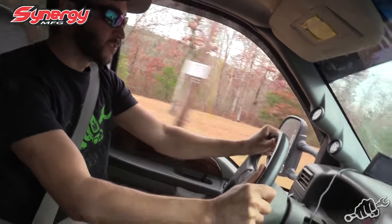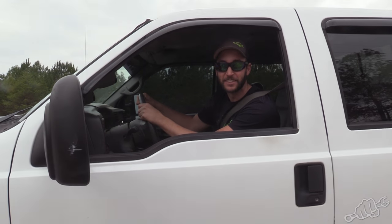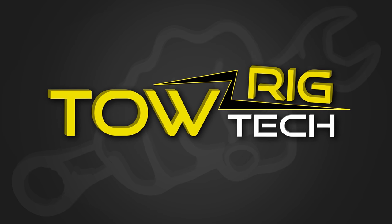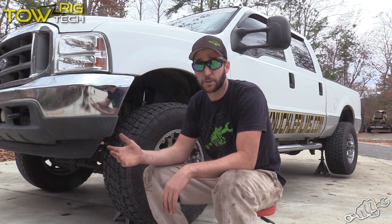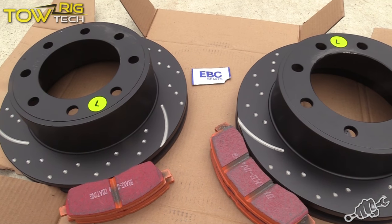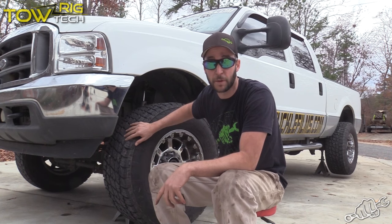On this episode of TowRigTech, we're going to put some more woe to this F-250. If you're like me and you do a lot of towing or you've thrown some bigger tires on your truck, you might feel like the factory brakes are lacking. We definitely feel that way on ours. So we gave the guys at EBC Brakes a call and they recommended these slotted and dimpled rotors as well as their orange extra duty pads. Today we're going to show you how to install them on an F-250 Power Stroke.